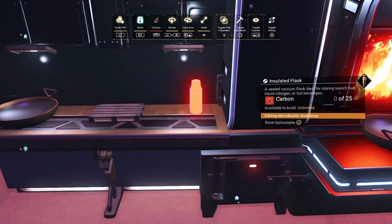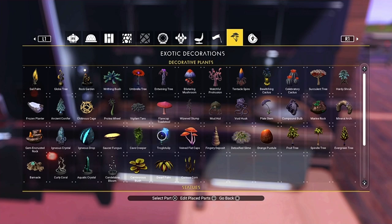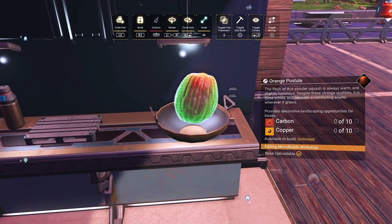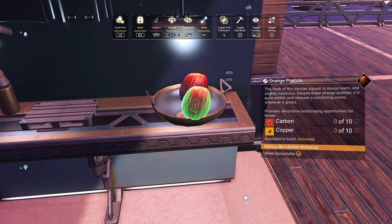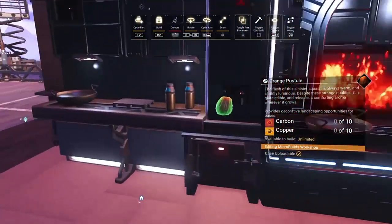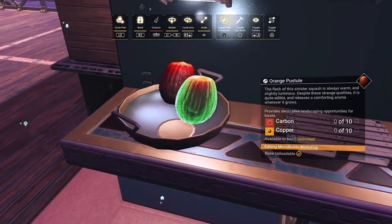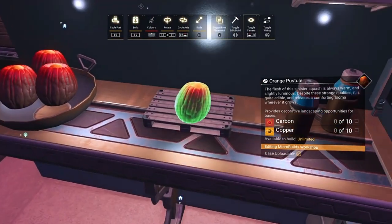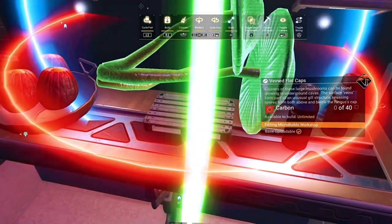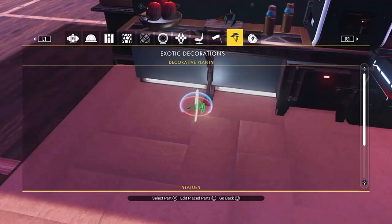Grab a couple of insulated flasks and dot them about. This bit you can put whatever you want on — plants, whatever. Grab some orange pulsates, shrink them down, and that'll look like there's food in here. Put three in each side, and one on that chopping board over there ready to be used. Then swap one out — grab these flat caps, use the menu to spin it to the angle you want, shrink it down, and it looks like it's ready to be chopped up and eaten.